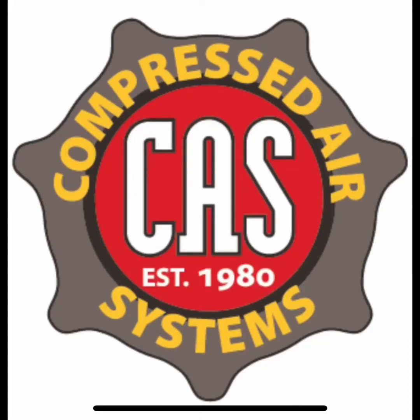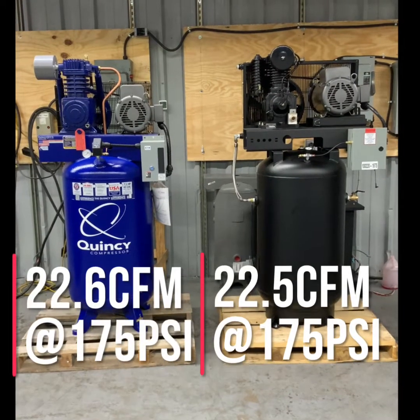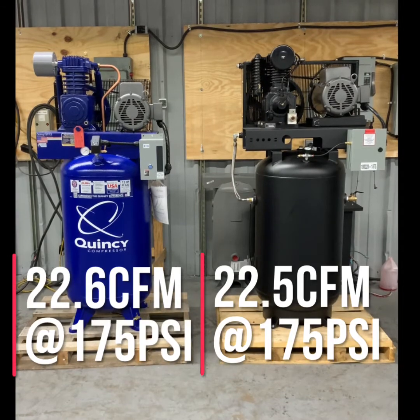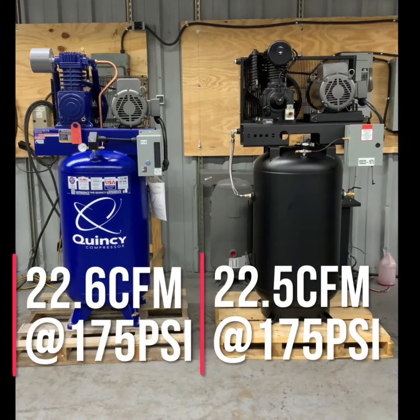In this video we will go over the features and benefits of air compressors manufactured by Compressed Air Systems. Their air compressor packages are manufactured for people who need to get work done. We will go over the differences between the Quincy QT 7.5 and their fully packaged 7.5 horsepower industrial series air compressor.